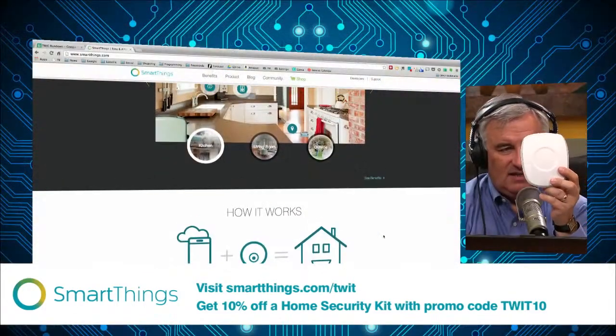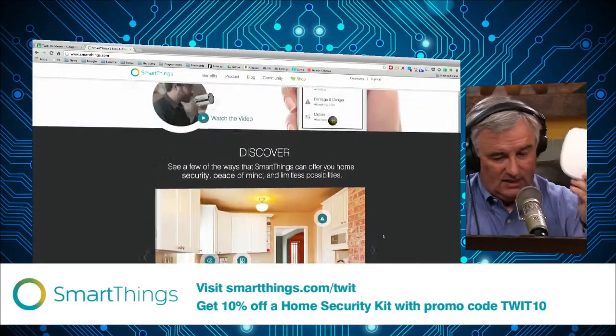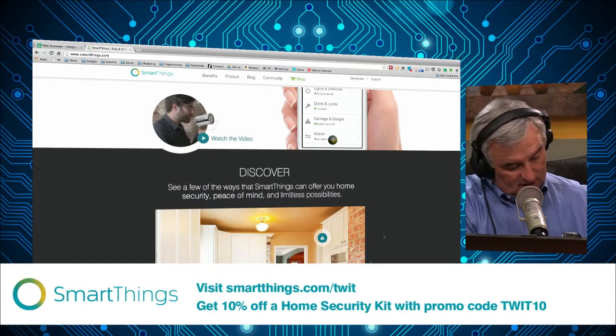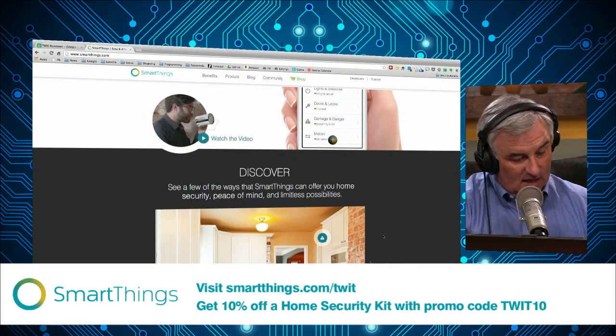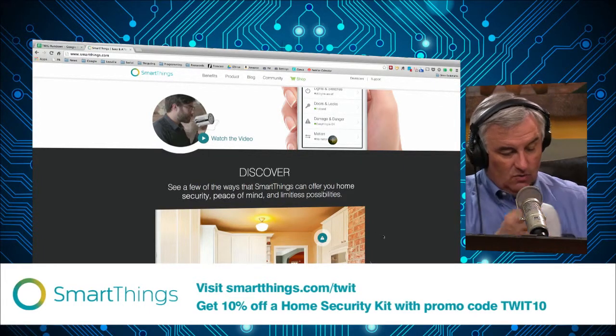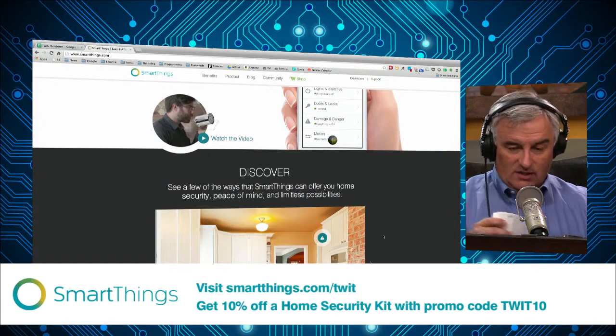The hub is the thing that communicates with everything else, and it does work across a lot of different platforms: GE, Schlage, Honeywell, Eon — Nest works absolutely, Phillips Hue works, the Wemo, which is Belkin's really cool little sensors.